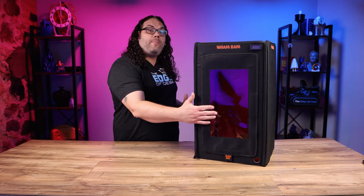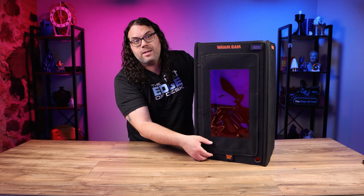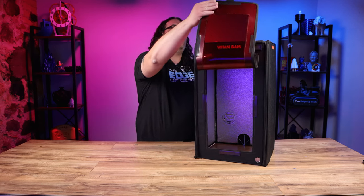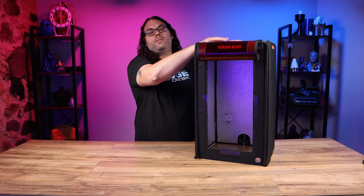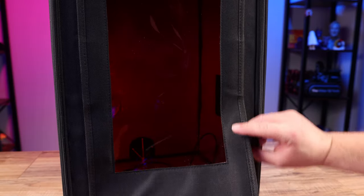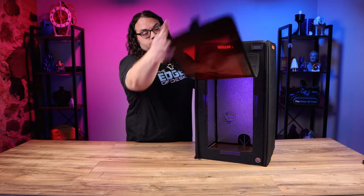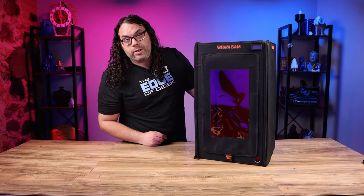It has a large UV protective window in the front and this whole flap is held down by magnets. When you're ready to pop it up you just pull it up like this, and there's velcro that holds it to the top of the enclosure so it doesn't fall down while you're working. It gives you a nice large area to work on your printer, and then it just pops right down and the magnets drop in place when you're done.